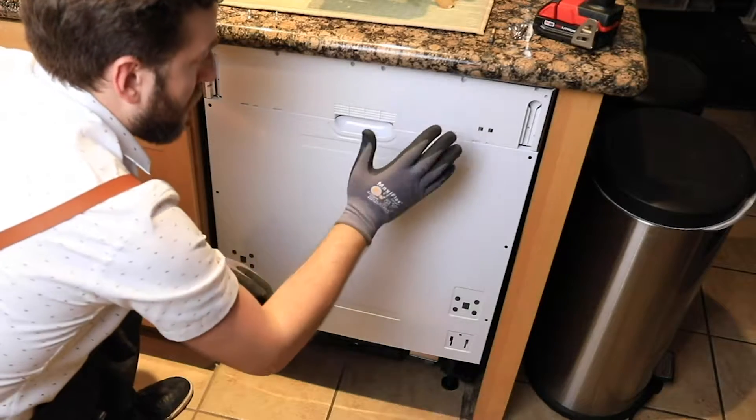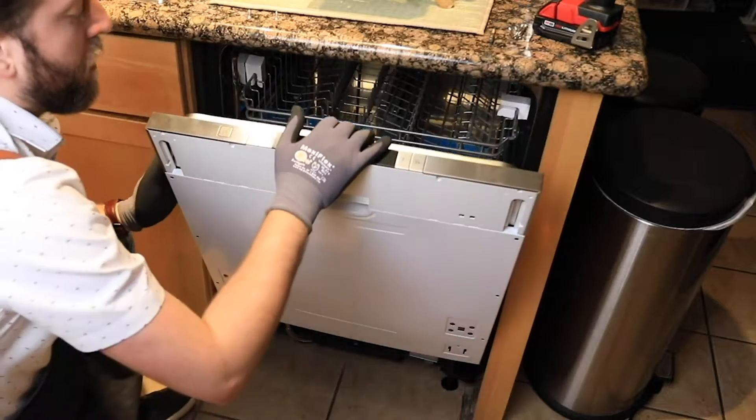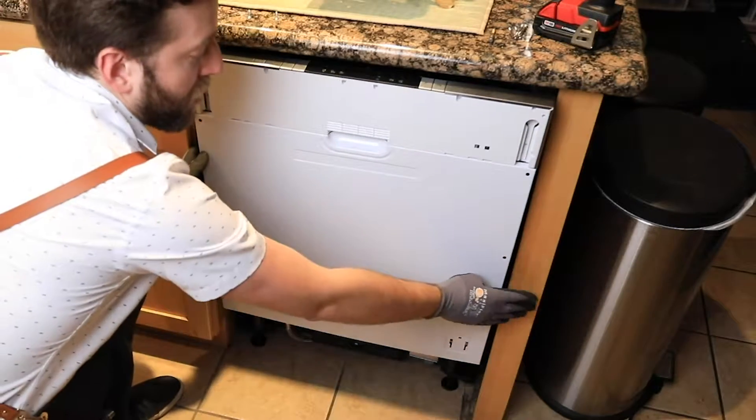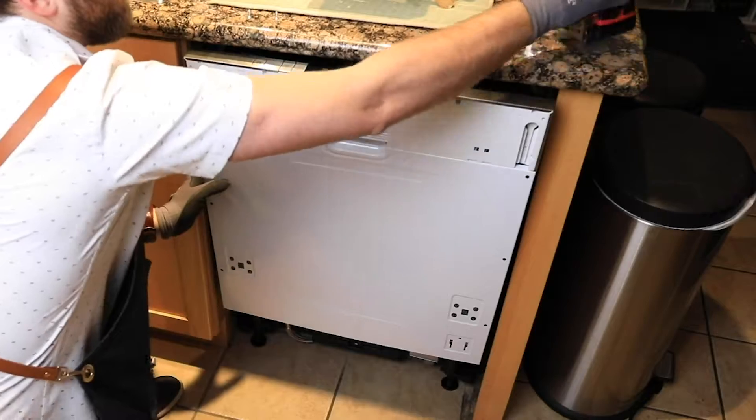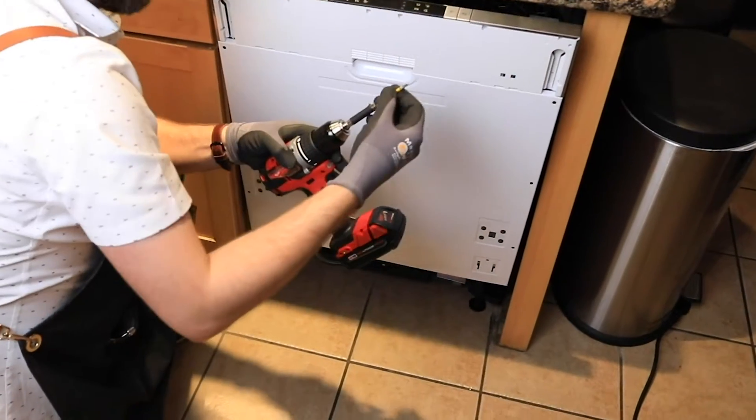Before we get it screwed into the cabinetry, let's get the door on. That's going to relieve a lot of pressure too, because once the door's on we can get that door flush with our cabinetry. So we'll change out our Phillips head for our T15.